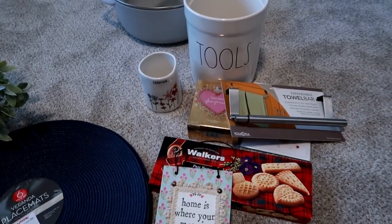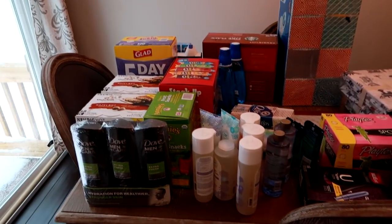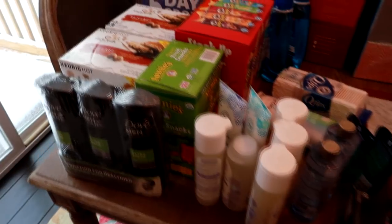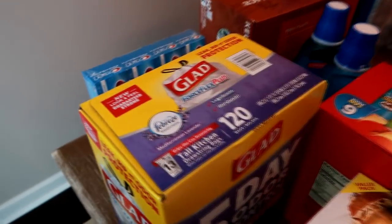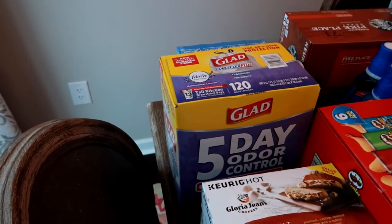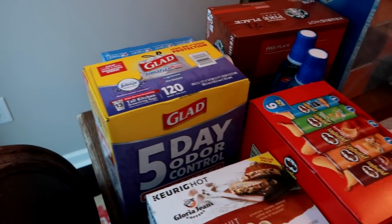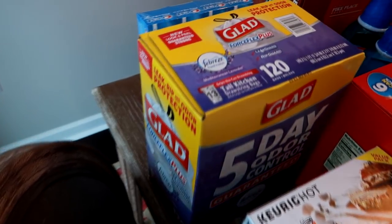That was my TJ Maxx haul! Now for a super random haul of a bunch of different things from a few different places. I did a quick run to BJ's — in and out in about 15 minutes — just to grab specific things I needed to stock up on or had a coupon for. I'll do a more in-depth BJ's haul soon, but these were just essentials.